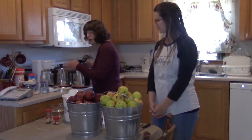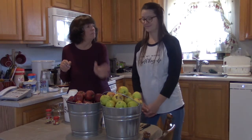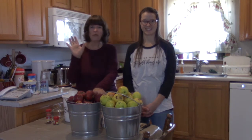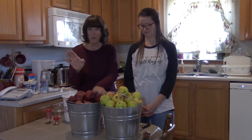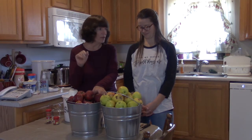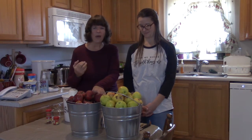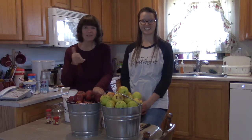Since we're using red delicious and golden delicious — which are considered sweet apples — we're decreasing the sugar to start with, but we can increase it if needed. The first thing we're going to do is peel, core, and slice the apples. We won't make you watch all of that — it'll take about an hour — and we'll bring you back for the next step.